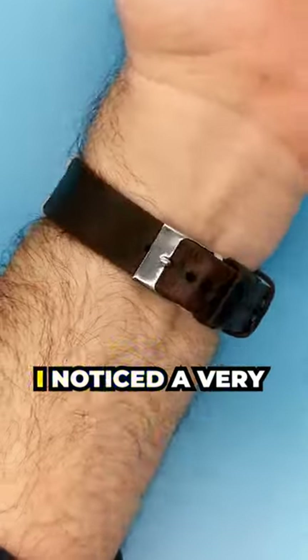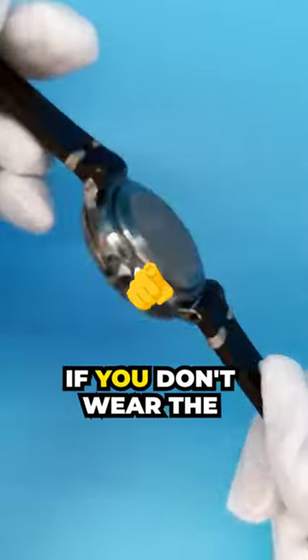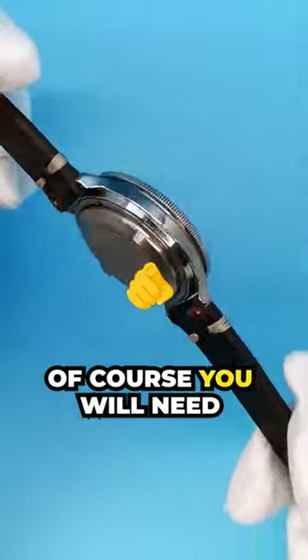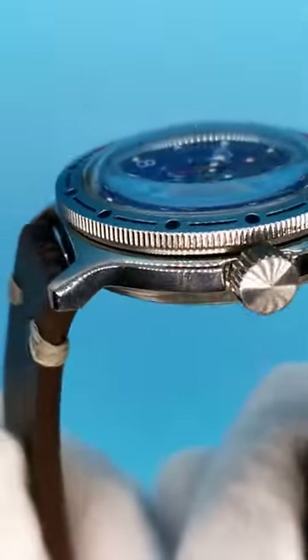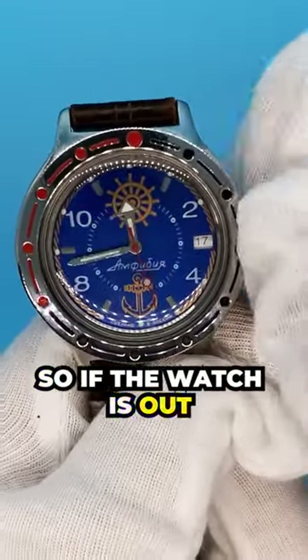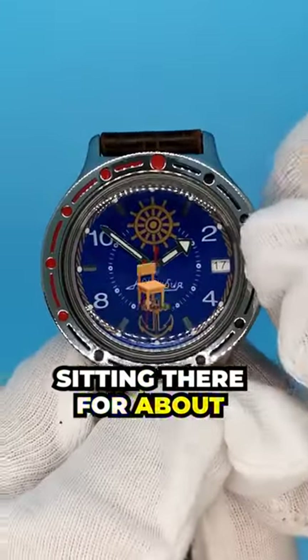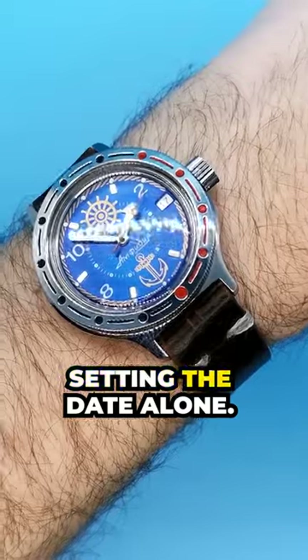But not too long after, I noticed a very annoying and time-consuming feature on the Amphibia range. If you don't wear the watch for a while, of course, you will need to change the time and date. But with the Amphibia, there is no quick-set date function. So if the watch is out for, let's say, 14 days or more, you'll genuinely be sitting there for about five minutes just setting the date alone.